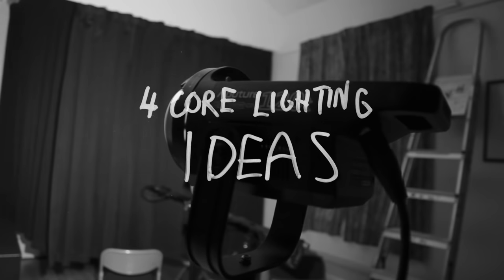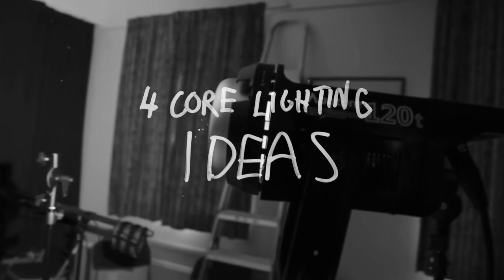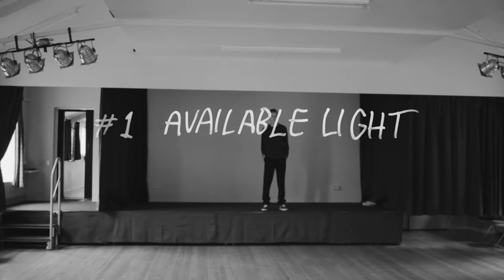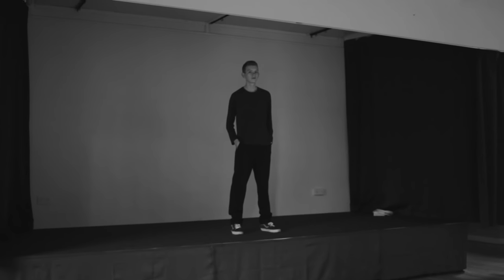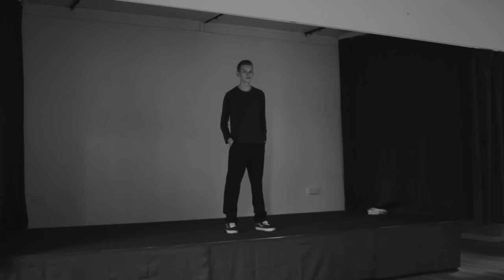Here are four core ideas that I try and think about whenever I'm lighting something. So before setting up any extra lights, let's do a quick test with what we've already got. This time I'm not really liking this look with the windows coming in from the sides, so let's close the curtains giving us a blank slate.